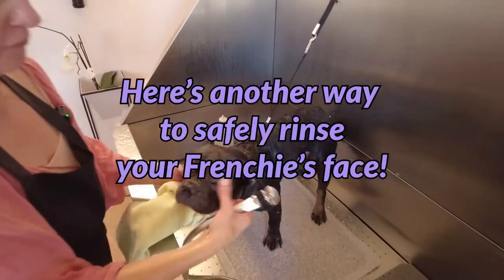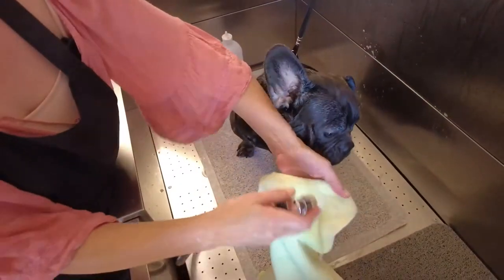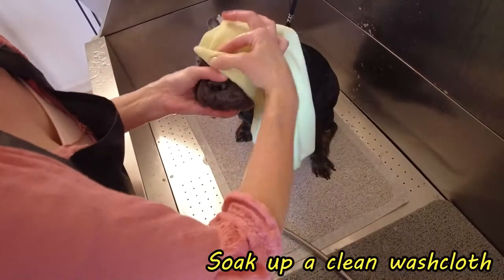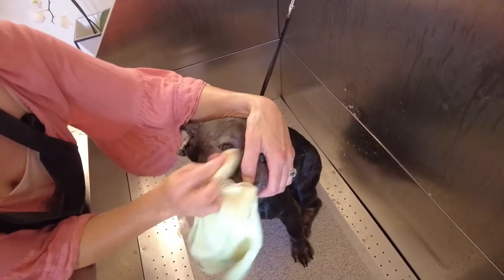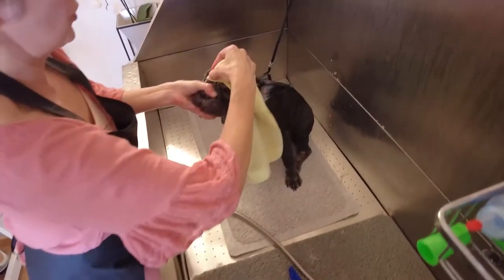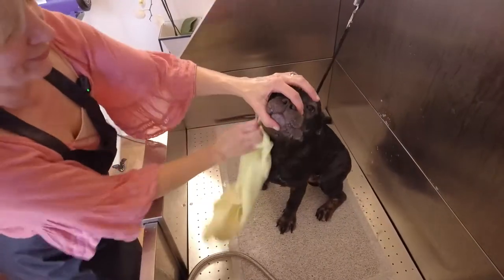Now if your Frenchie or your Bulldog isn't amenable to having his nose pushed down while you're rinsing, I want to show an alternative way: you can take a clean washcloth, get that really nice and watered, and that's how you can go and rinse off that face wash and get into those nooks and crannies, all those folds, because those need to be kept really clean. That way, if your bully breed is not amenable with that, there are other ways you can rinse off.